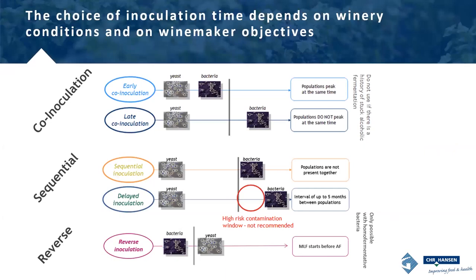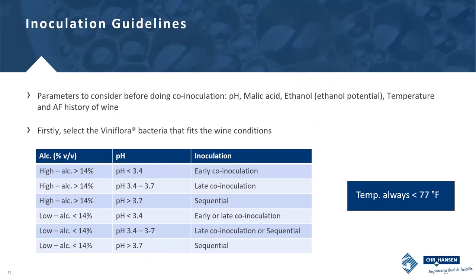Here's another visual showing the timing when populations are peaking in co-inoculation versus sequential inoculation. We often don't talk about reverse inoculation here in North America because we can't use Lactobacillus plantarum before a yeast fermentation, though it is a tool winemakers do have. The most important thing is to monitor your temperature — you don't want your bacteria to experience temperatures over 77°F. This simple table can help you decide whether co-inoculation might be right for you and what type to pursue. Brian can certainly help you with further questions about co-inoculation.